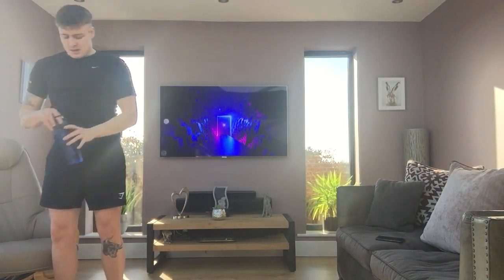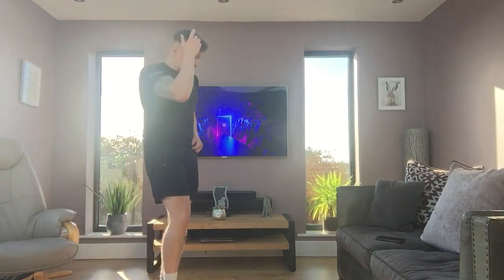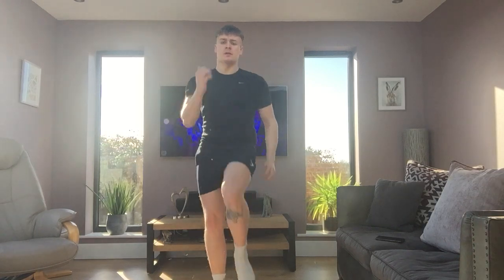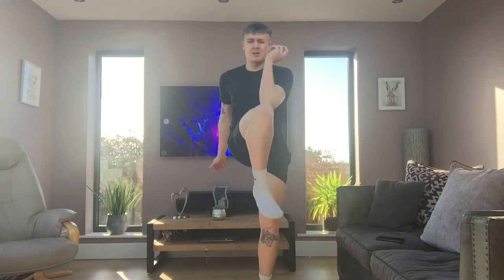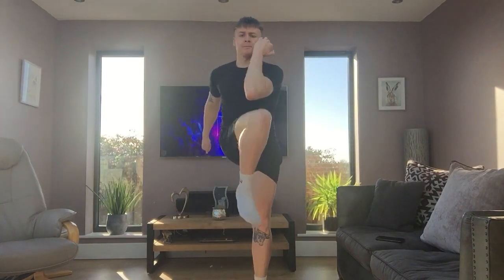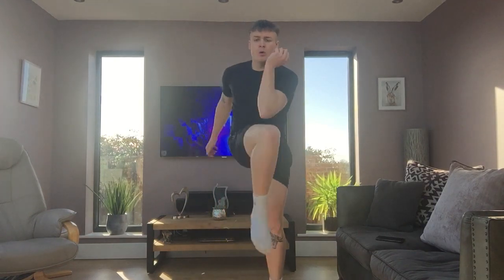Have a sip of water. Now what we're going to do is go for a big march — big high knees to each arm. Ready? Go. Get those knees nice and high. Keep going. Fifteen seconds left. Three, two, one and relax. Deep breaths.